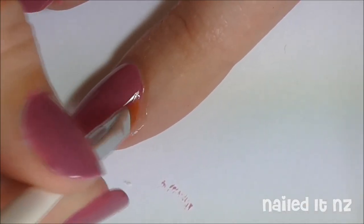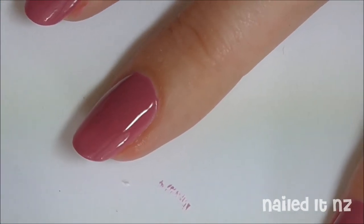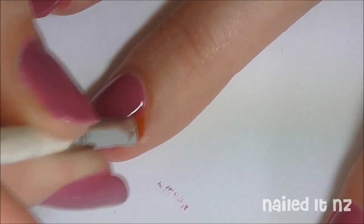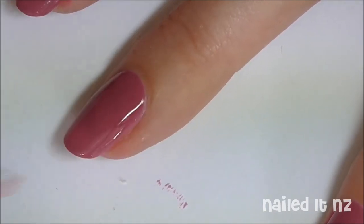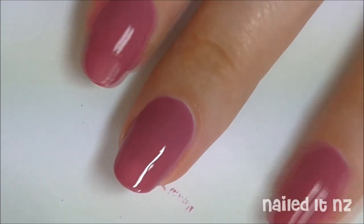Just keep carefully cleaning around your cuticles and wiping your brush every now and again to make sure it hasn't got lots of old gross stuff on it. It'll get a bit stained if it's a darker colour, but just use nail polish remover and wipe it off. I've actually got another video coming soon all about how to clean your brushes, so keep an eye out for that.